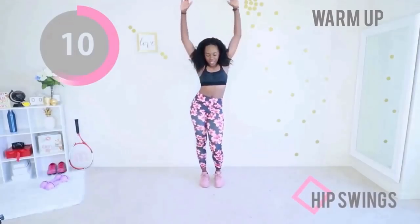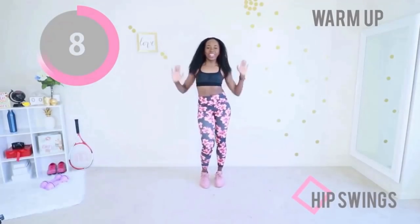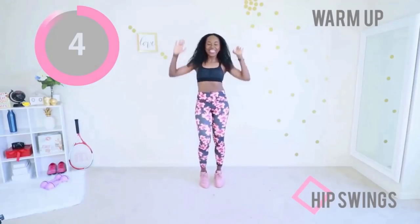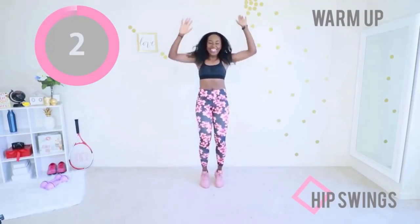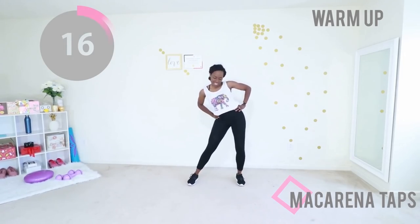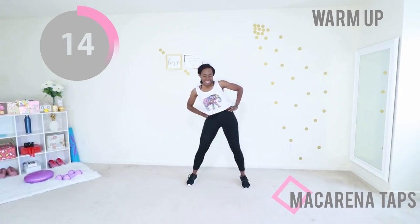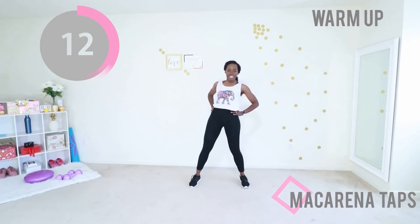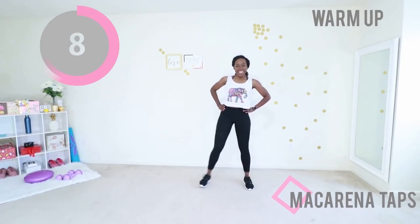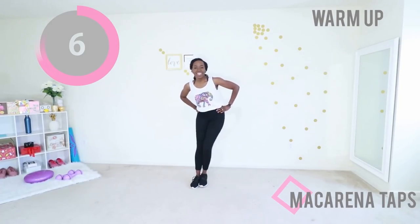Give me some hip swings. You want your feet nice and close together, pop your knees forward, bring those elbows all the way down to your waist. Finally, Macarena taps — nice big circles with your waist and then tap your feet. If you're feeling extra fancy you can do a little hop, but a tap is sufficient. We are really focusing on warming up that midsection area.